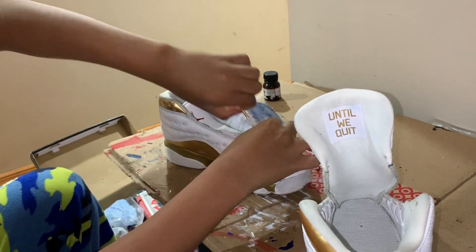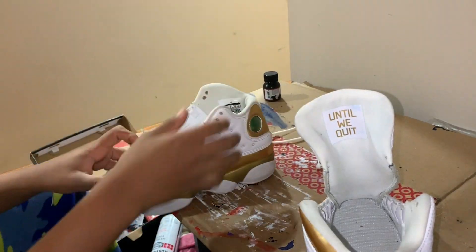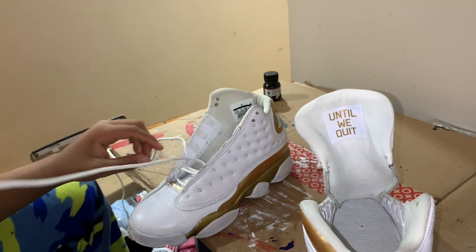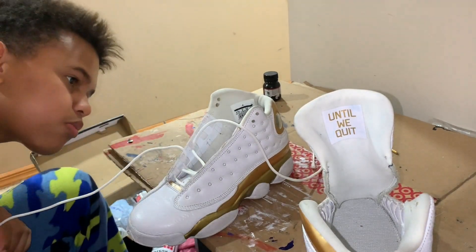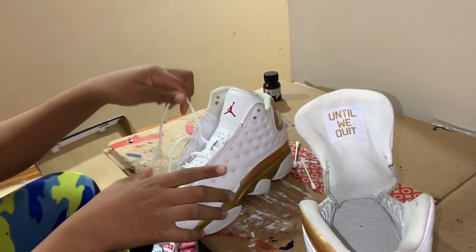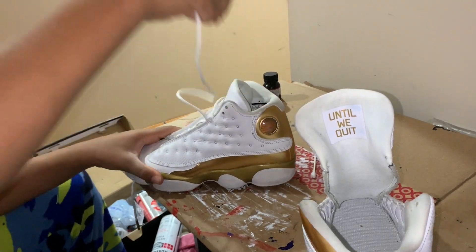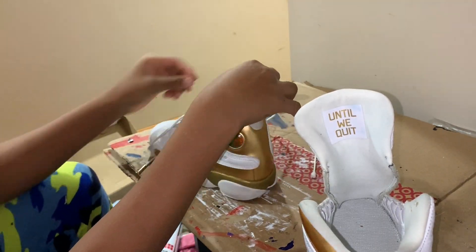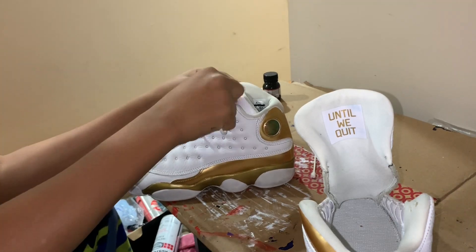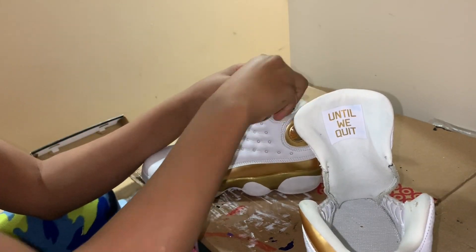Now we're going to go ahead and start lacing up our 13 DMPs. As always, go right side first, left side second, so that the aglet for the shoelace on the left side should always be on top of the right shoelace.